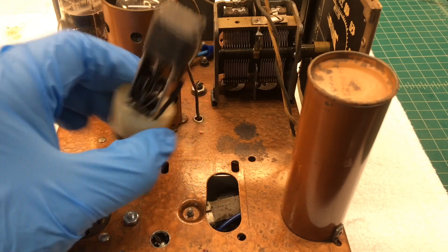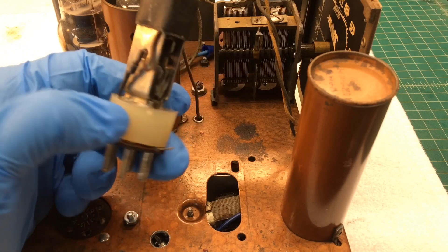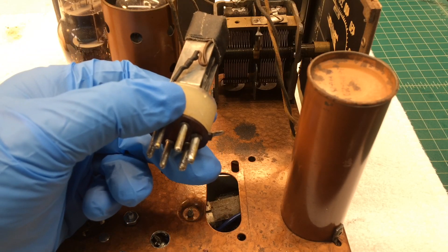The Synchronous Vibrator finally gave up. My dad was using this as a daily player, so I got some use out of it.